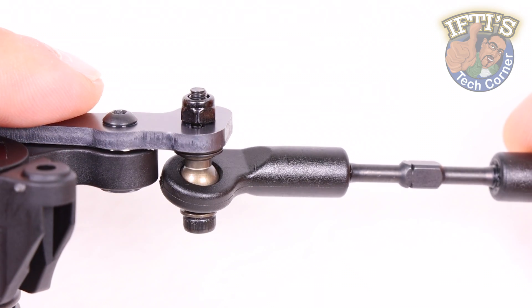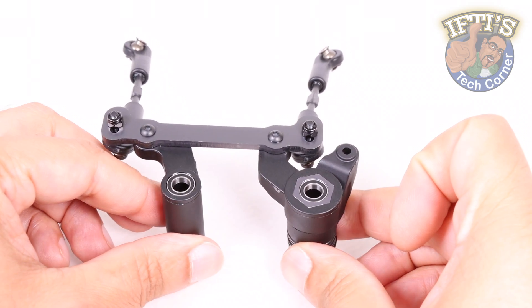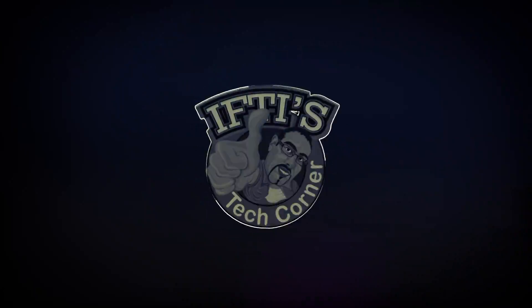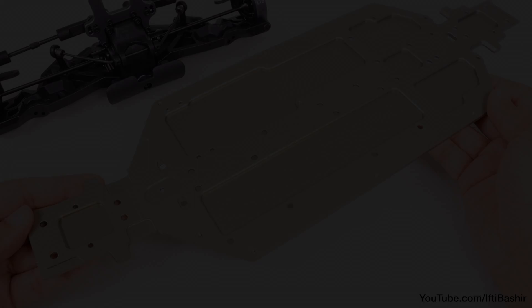Having constructed the main steering assembly with bag i, it's now time to move on to bag j, where we'll mount the steering assembly to the main front end and start bolting onto the main chassis. Time to start assembling the buggy to the chassis.